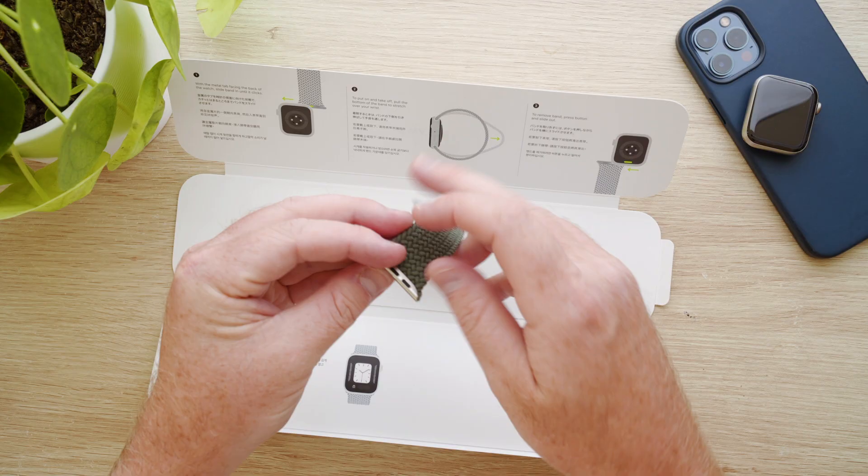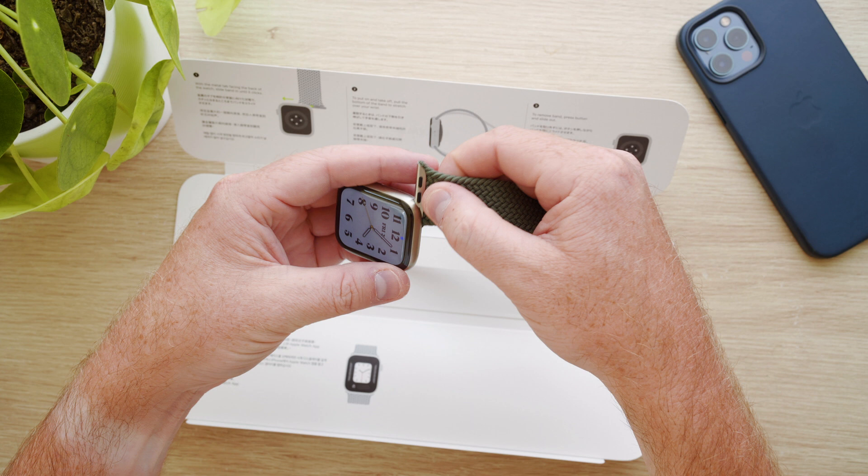The band slides into the guide either side of the Apple Watch just like every other band, and then you simply stretch it over your hand to put on.